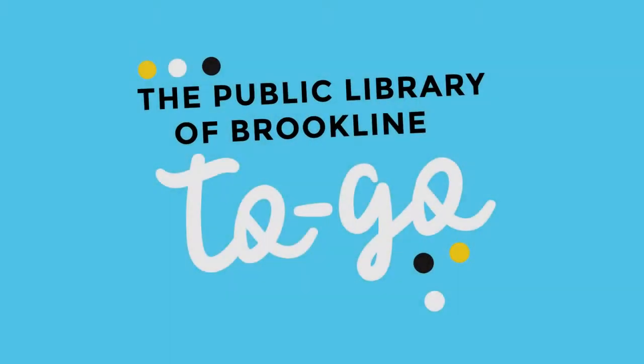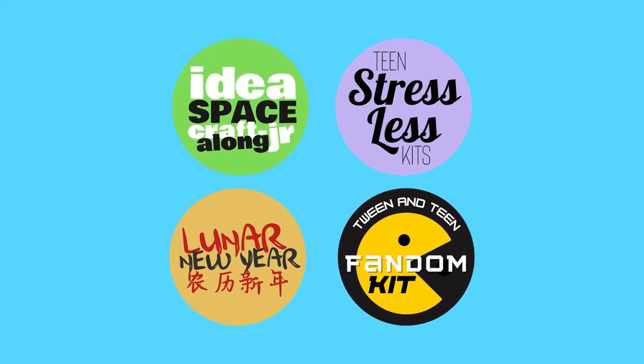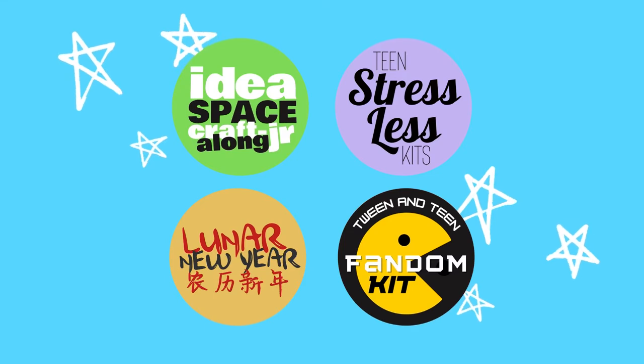Is this your first Public Library of Brookline To Go program? Here's how it works. Each month the library is offering new take-home program kits complete with everything you need to follow along, with video or written instructions created by one of your local librarians.